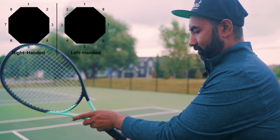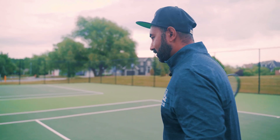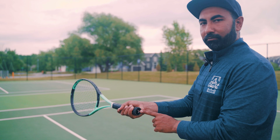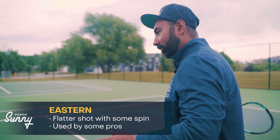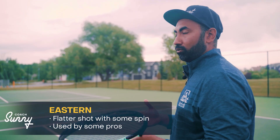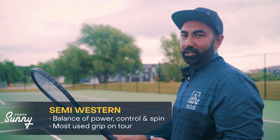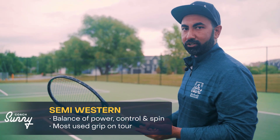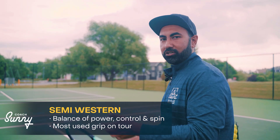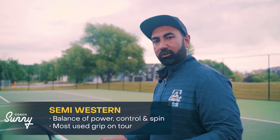Now, the continental grip will give you the flattest hit in terms of spin. When you go to the eastern forehand, which is bevel number three, you get some spin on the ball and it's also used by a lot of the pros. The semi-western is the most used grip for topspin — it gives you a good mixture of power and control when you're hitting your forehands.